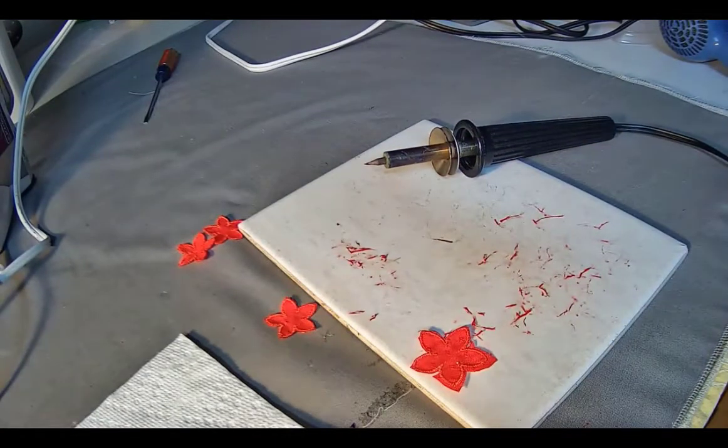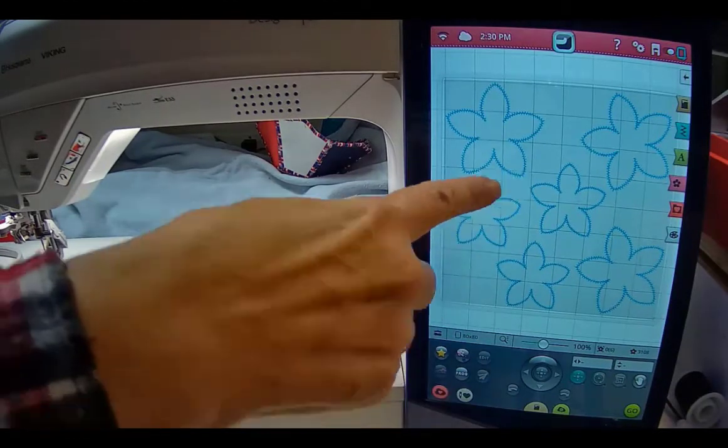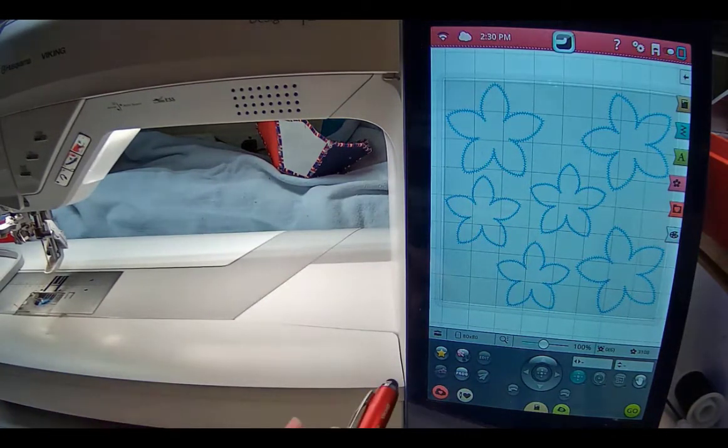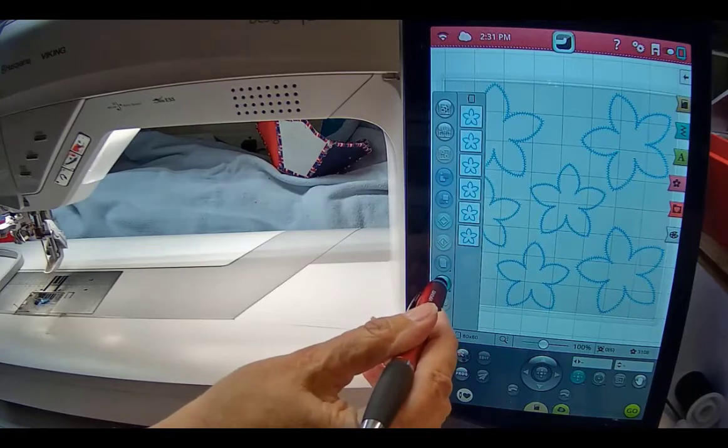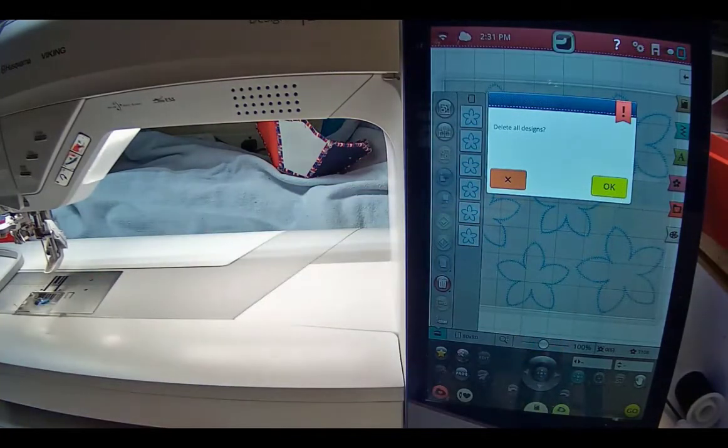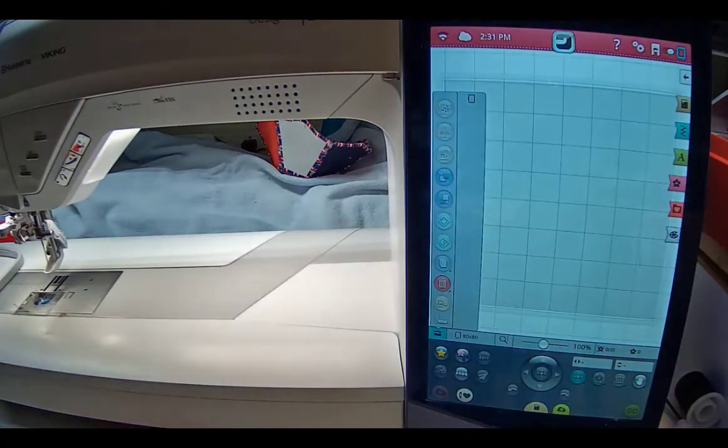Now I need to clear my workspace which has all the flowers on it. On the Epic 2 the trash can is down here, but on the original I'm going to hold this down — see that little triangle that tells me there are additional steps. I hold it down and it asks if I want to get rid of everything. I'm going to delete all and everything's gone. Now, the leaves I used for this particular design are actually found in the Premiere Plus 2 Super Designs. I couldn't find anything built into my Epics that I could use. I went to Super Designs in Premiere Plus 2, into the wreath category, and picked the leaves with the two little pieces.